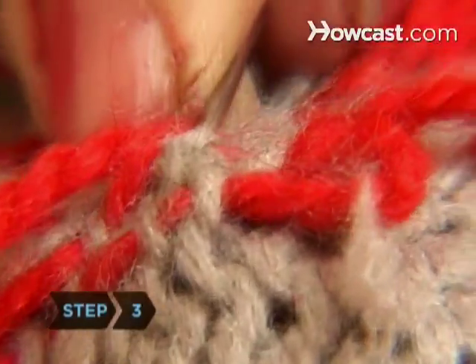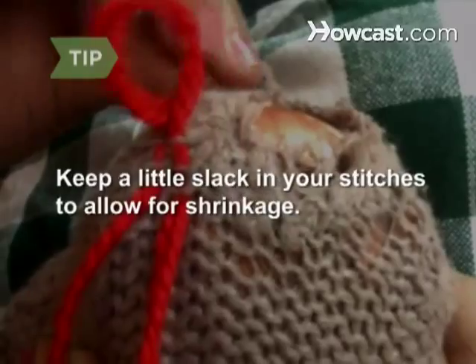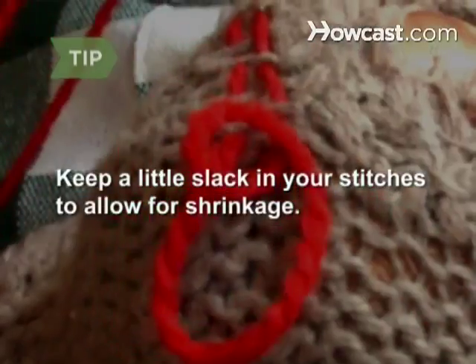Step 3. Start about an inch to the side of the torn area and weave over the hole to an inch on the other side. Keep a little slack in the yarn or thread to allow for shrinkage when washed.